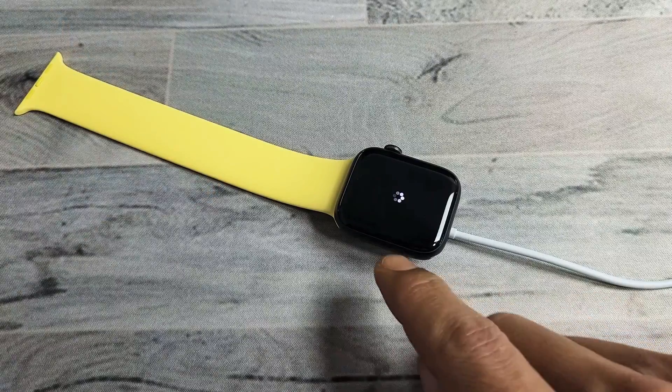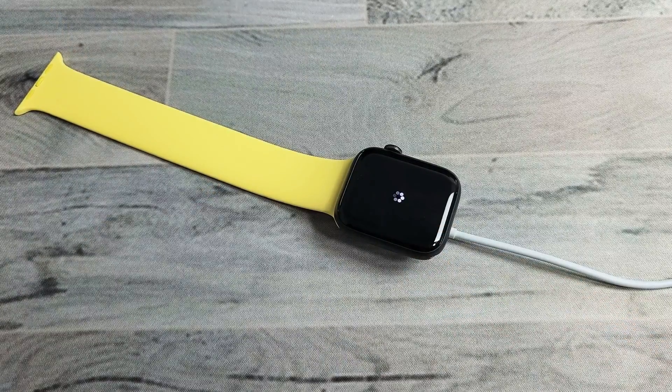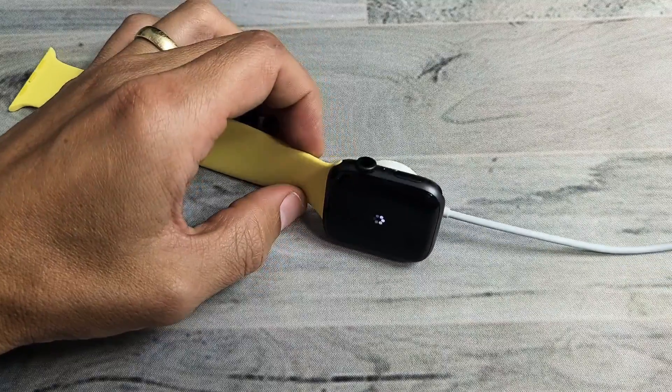I have the Apple Watch here, and it's stuck on this spinning wheel for the past hour. We're going to go ahead and get this back up and running.